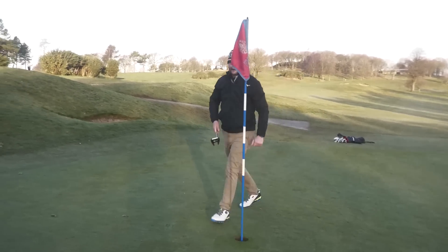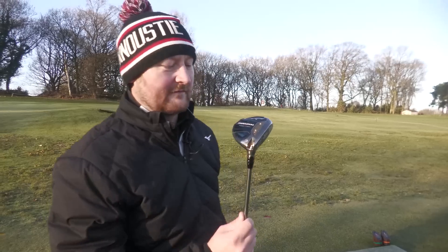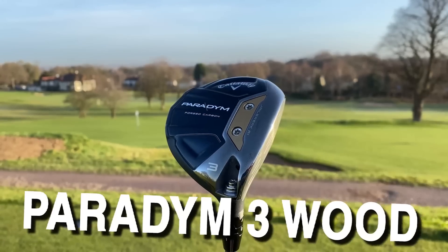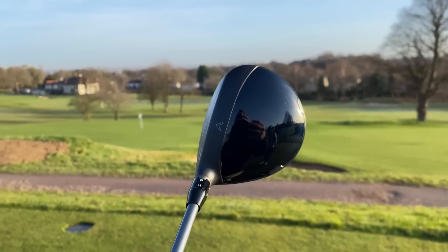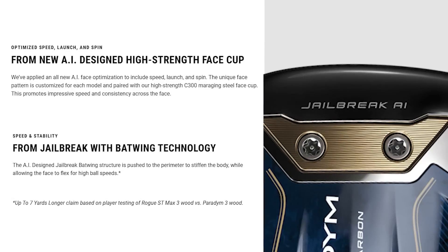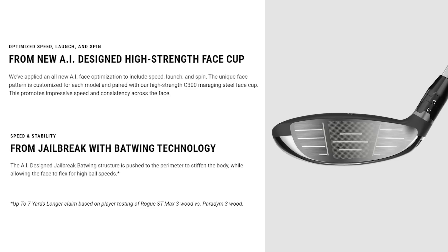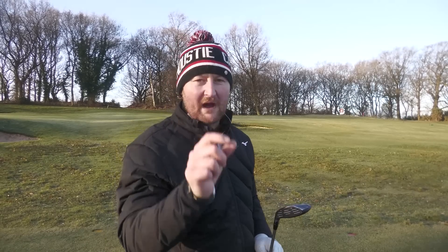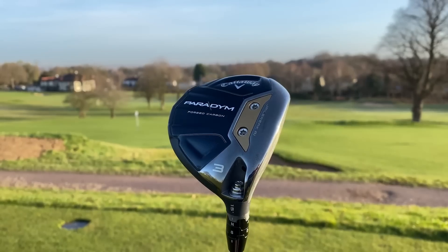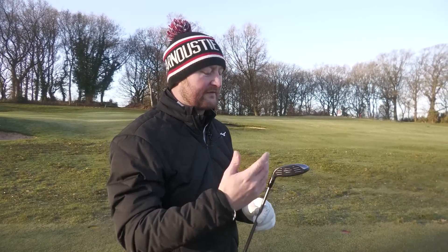I'm going to try this Paradigm 3 wood. One of the other big stories from the Paradigm lineup is the AI technology — Callaway uses a supercomputer that maps the club faces. They've changed the Jailbreak, which used to be two little bars inside the face, and modified it to deliver better ball speed across the face. They've managed to do that with the 3 woods as well.